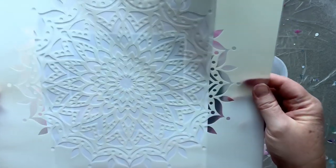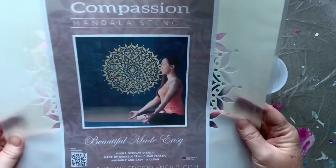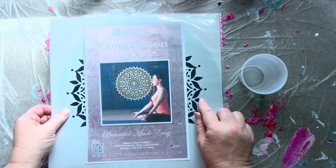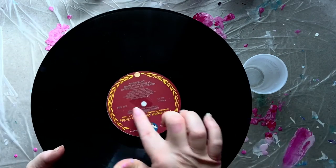This is a stencil I ordered from Cutting Edge Stencils. Hopefully if I move it back and forth you'll get an idea of it — it's called the Compassion Mandala stencil. This one happens to be 10 inch and I bought it specifically to put on record albums. I thought it would be very cool as a clock, but today I'm just going to do an art piece with it.